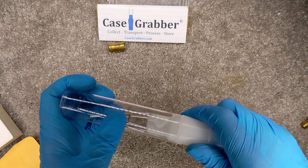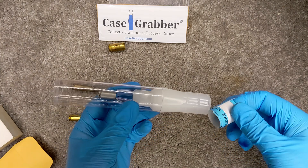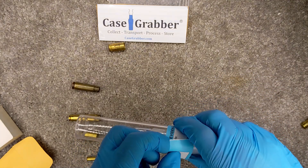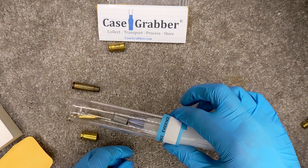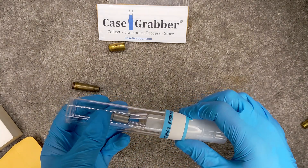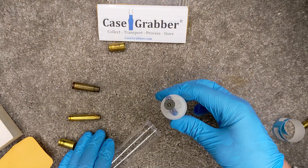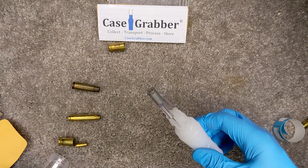Once you have it retained, you take the protective cover and snap it on, then reach into the handle where there is a sealing tape. You place the tape around here and seal the tube to the handle, giving you a very secure system for transporting the casing. Once you get back to the lab, you take the tape off, remove the cover, and there is the casing — you can read the head stamp, swab it for DNA, or examine it for fingerprints or any other trace evidence.